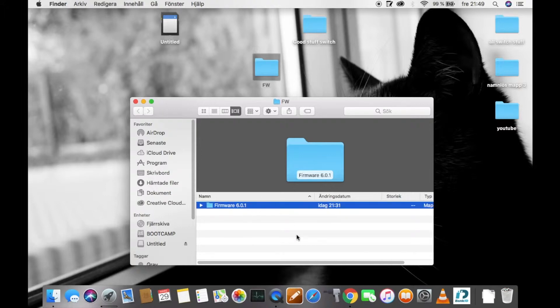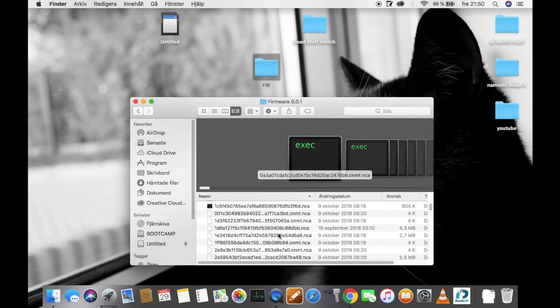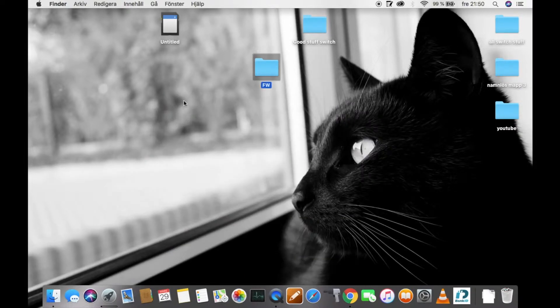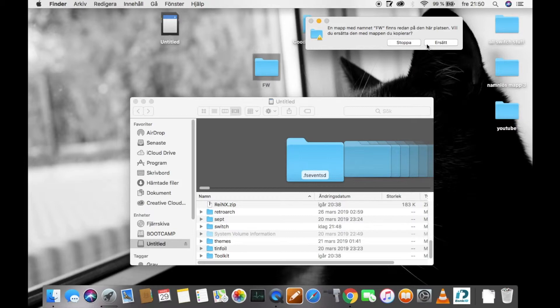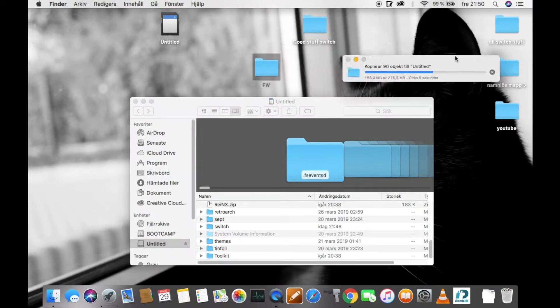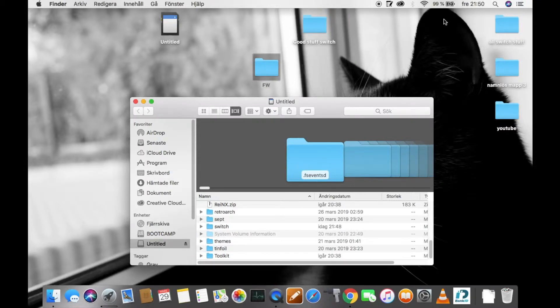With this file, you will have to drag and drop it to your firmware folder — it's very important. There will be lots of files in there and you do not have to move or do anything with the files. When you're done with that, you need to open your SD card again and drag and drop the firmware folder into your Nintendo Switch SD card, then just wait for it to be done.